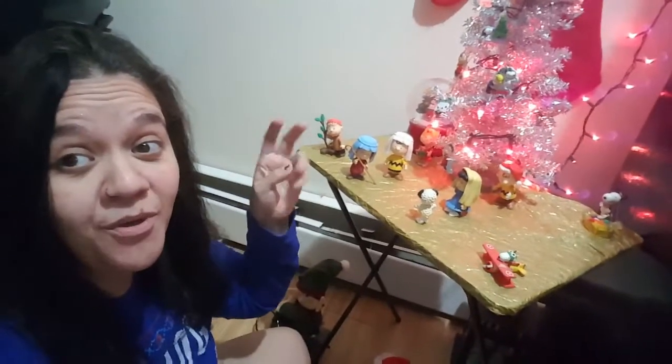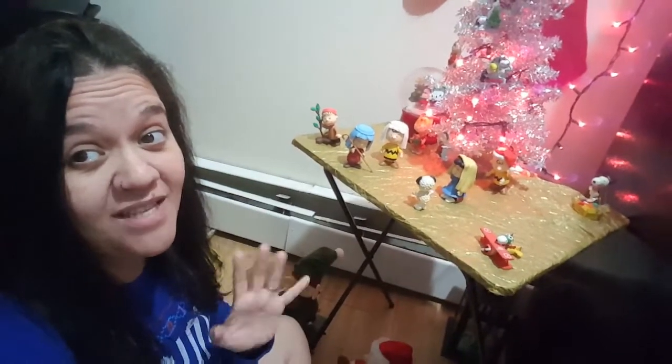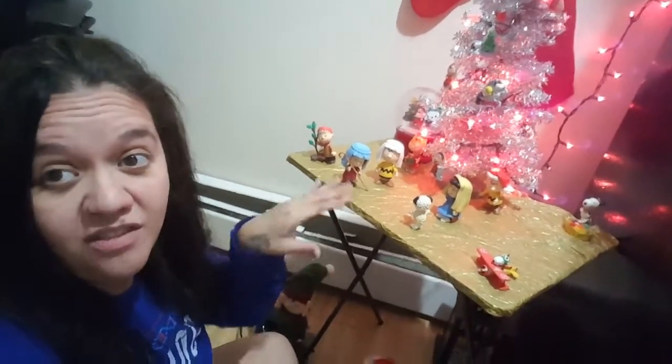You know who I realized I'm missing? Baby Birdie — I'm missing that one. We haven't even passed Thanksgiving yet, so I still have a chance to find him. If not, I'll just leave it like that — just pretend I forgot about him.